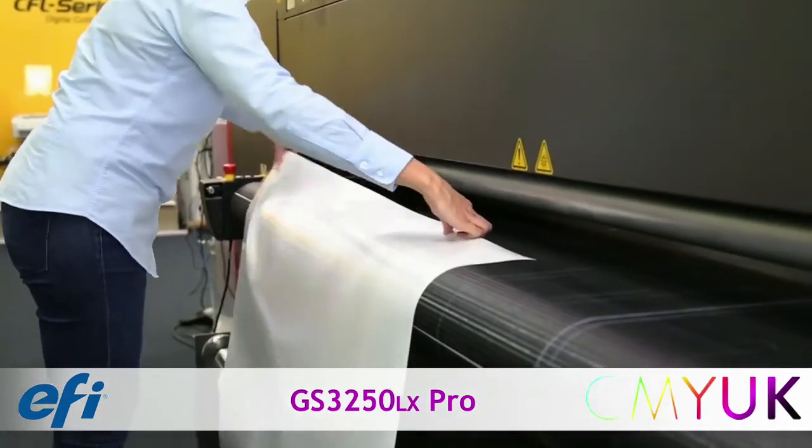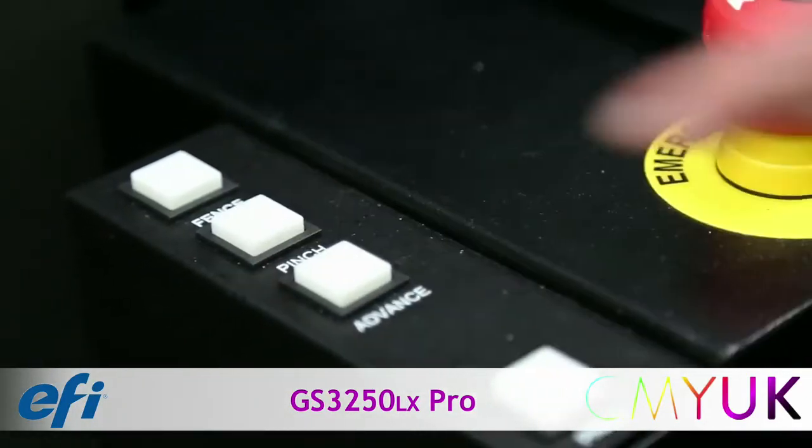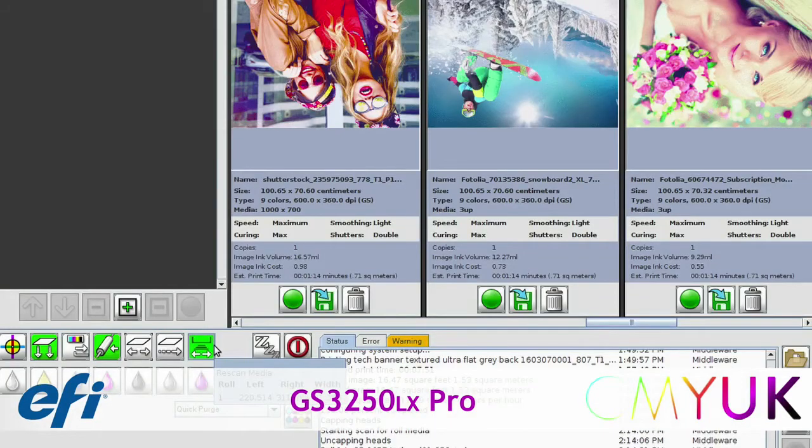To operate roll-to-roll, remove the tables and pull the material up onto the vacuum transfer belt. A quick click on the scan media button will register the roll width and position at any location across the belt.